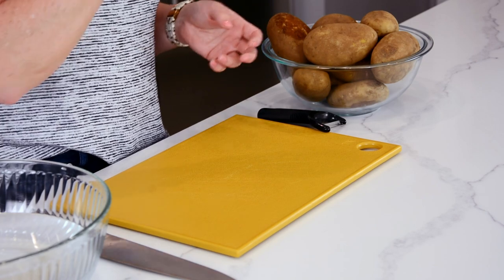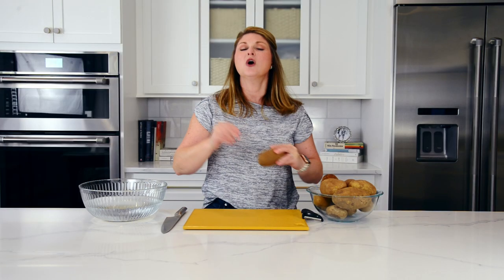Today we are going to be working with russet potatoes. Russet potatoes are super high in starch and low in moisture, which makes them ideal for making things like potato chips and — you guessed it — french fries, even potato wedges if you're not into frying.